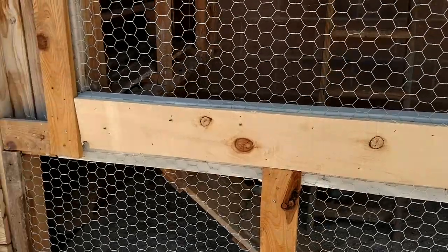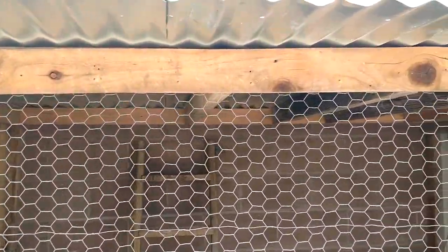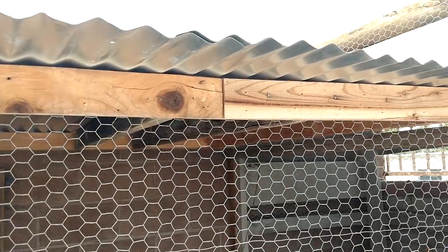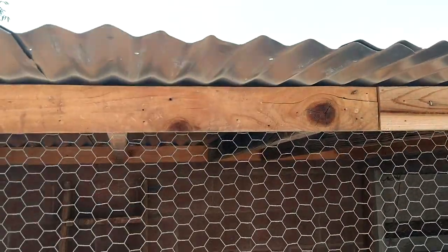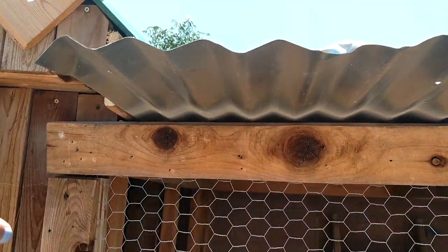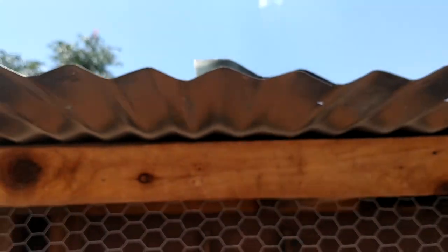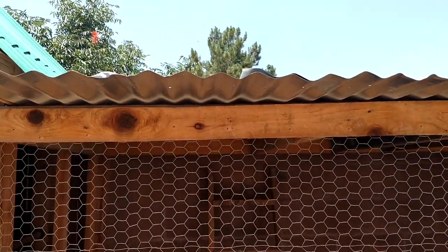All the materials you see around here are all reclaimed and repurposed, except for the galvanized roofing — we had to buy that. I can show you the size of the panel: it starts here and ends right there. They're six feet long and about $13.